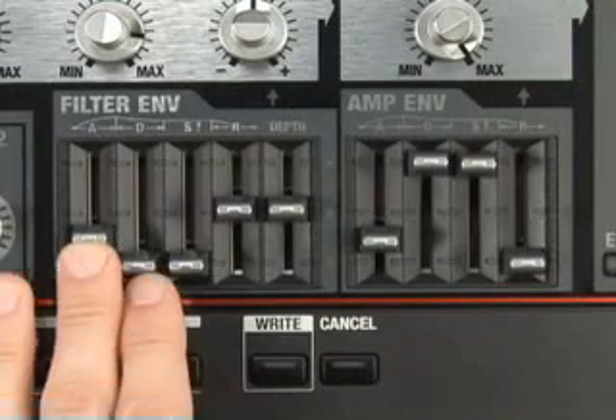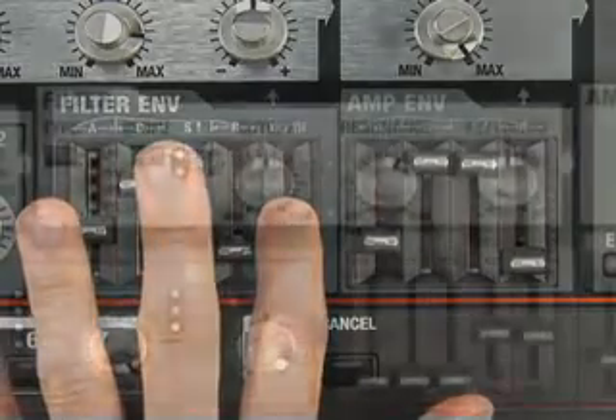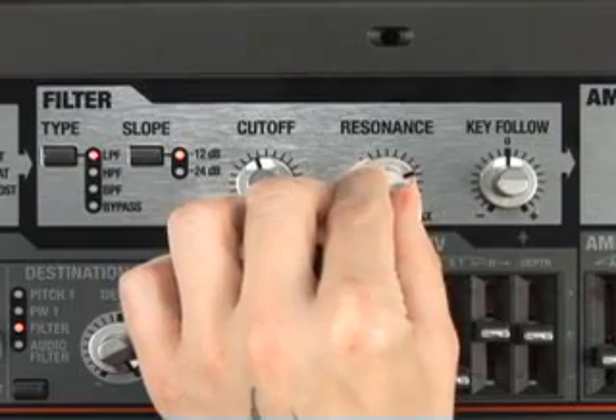You can use the knobs and buttons not only to create sounds, but also as controllers to modify the sound while you play. Make your performance more expressive by turning the cutoff knob or resonance knob like this.